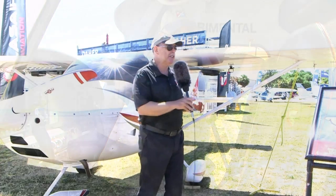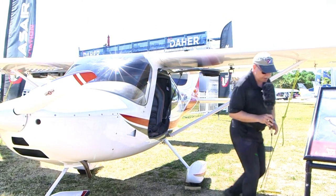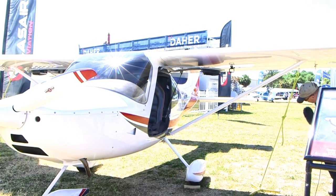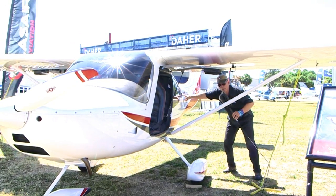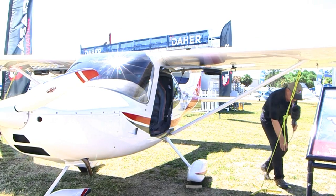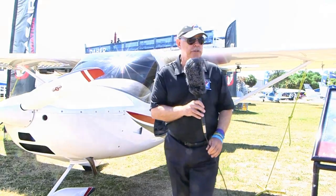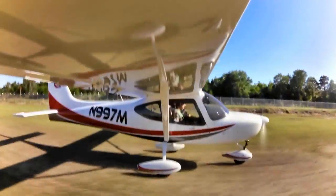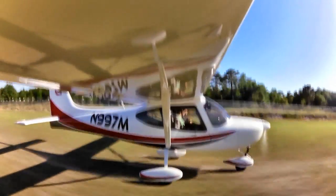Coming back here — I want to point out where fueling happens. Here's the fuel inlet. There are currently 20 gallons of fuel according to the test pilot, but we're going to see a total of 24-gallon capacity in the production airplane. As mentioned, this is a prototype and there will be a few changes.